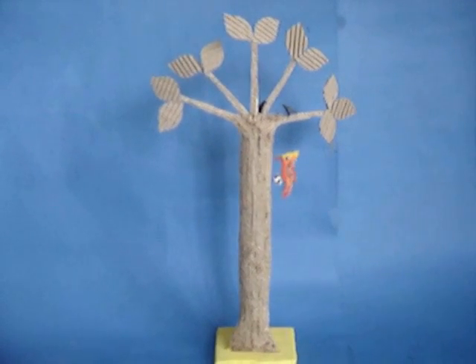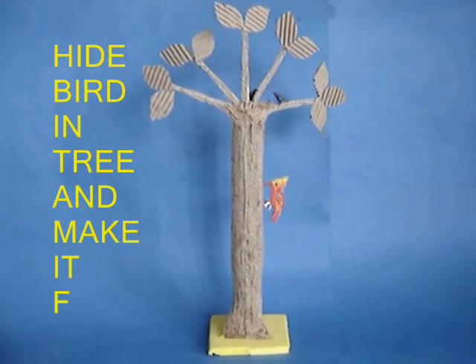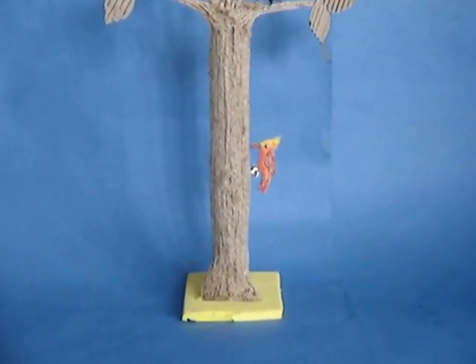Next, make a model tree and enjoy the woodpecker come down in jerks tapping the tree. See you next time.